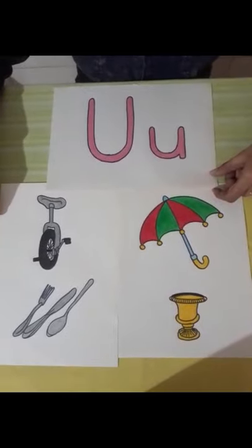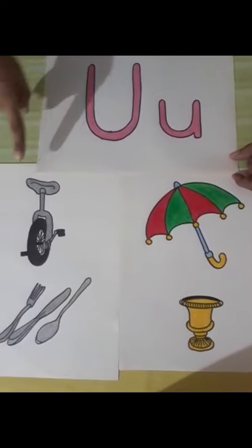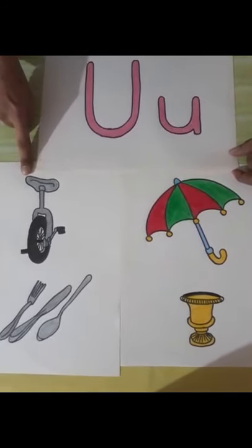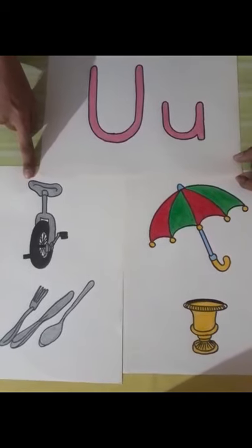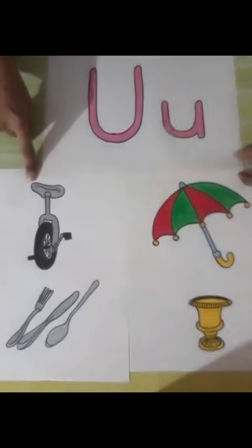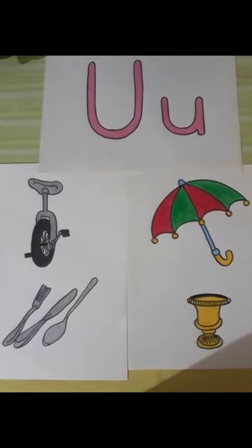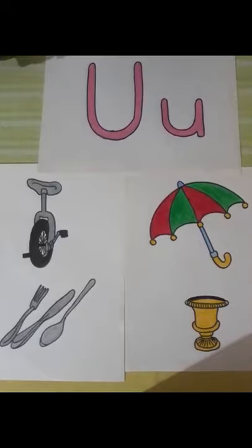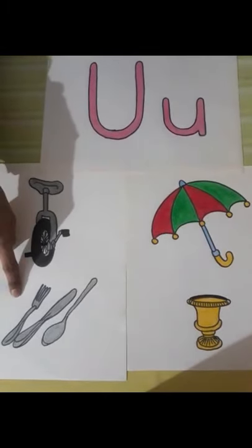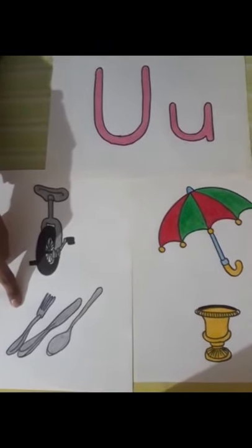Uma was going to celebrate her birthday. It was Uma's birthday and her dad was going to gift her a unicycle. Uma's mama called Uma to the kitchen and asked her to lay the table with the utensils.